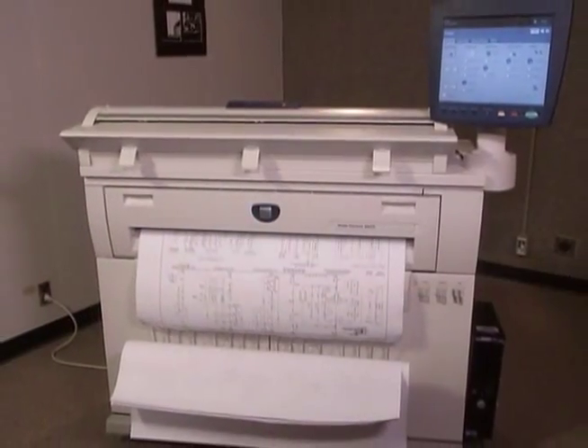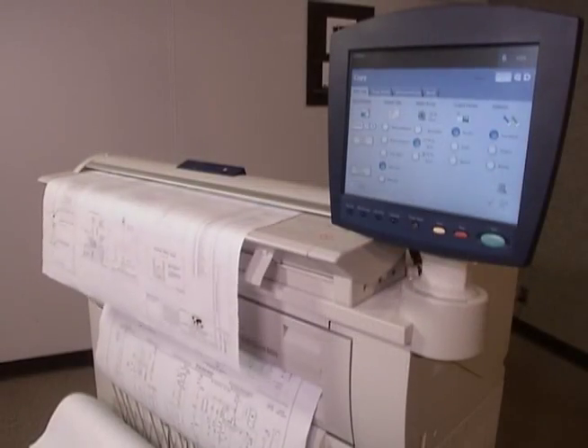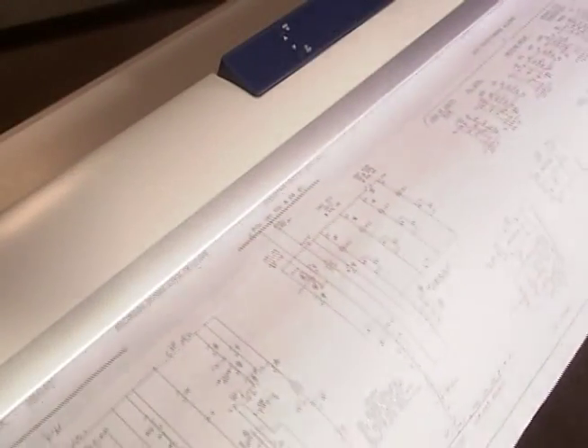When you're buying a wide format copier, printer, or scanner, you're looking for power, productivity, and reliability.